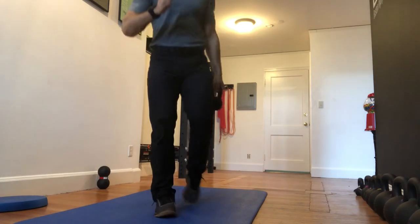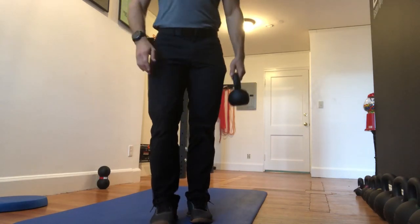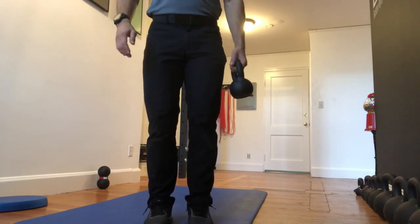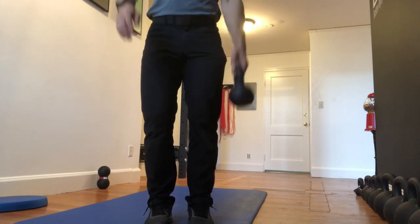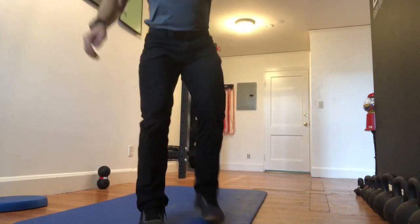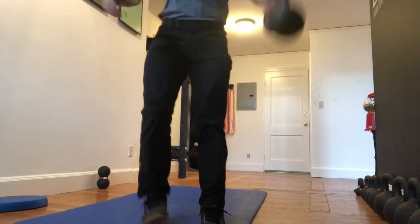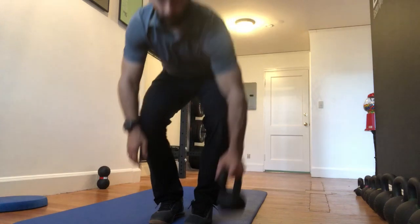I'll show it from this direction again. Starting with my left hand means my left leg is stepping back. I get that little sway as it comes through, step back, and pass underneath — and we keep on going.